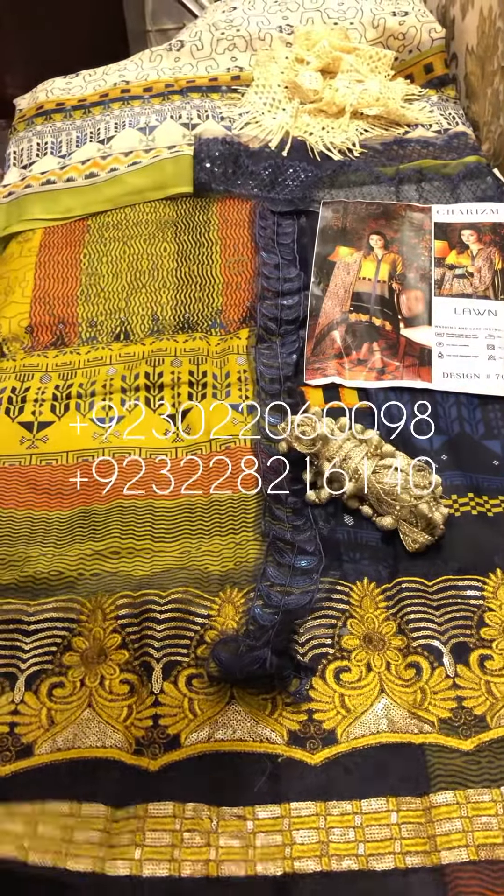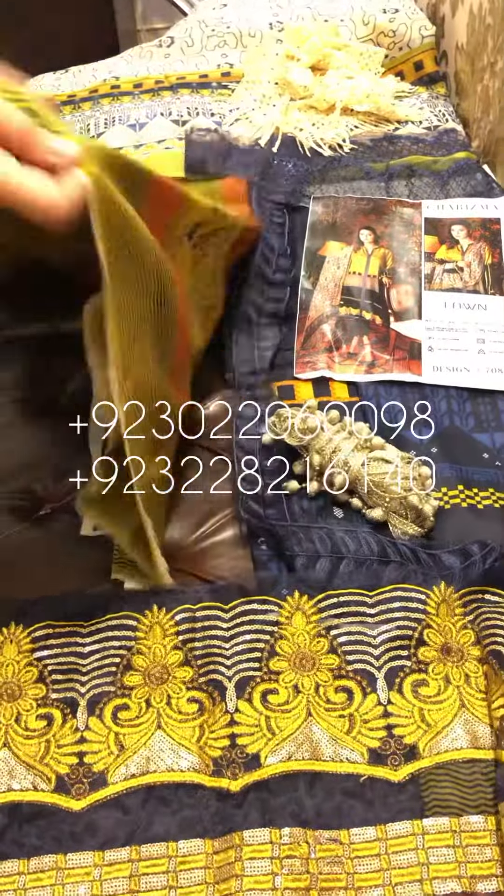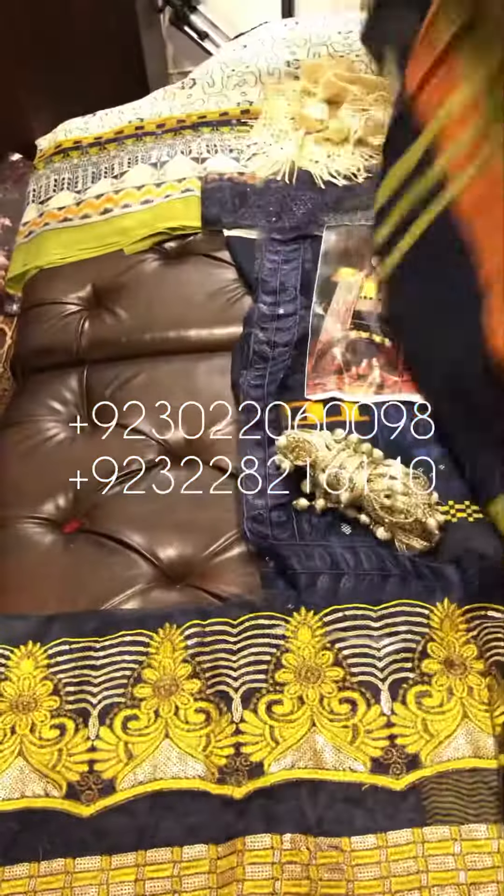There are all patches. Look at the daman. This is a matte sequins. These are Eid Collection articles which we have stocked. You can buy them quickly — there will be a very beautiful collection. You will enjoy this.